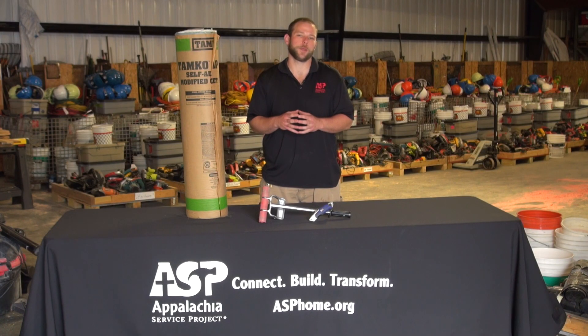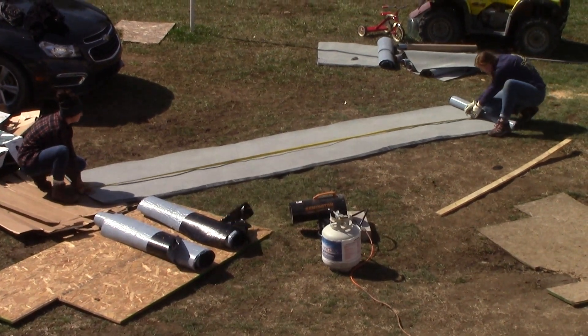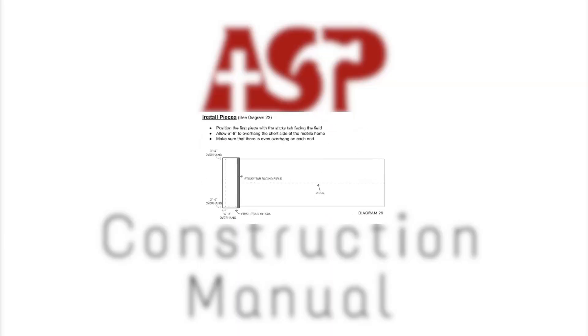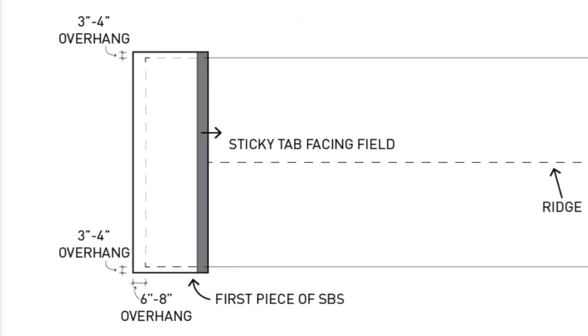To begin installing SBS, we must first find the measurement from the wall over the ridge to the next wall. We take this measurement and add three inches to each side because we want our SBS to hang down on each wall on each long side of the mobile home. Position the first piece with the sticky tab facing towards the rest of the roof, and allow six to eight inches to overhang the short side of the mobile home, making sure they overhang evenly on each long side.